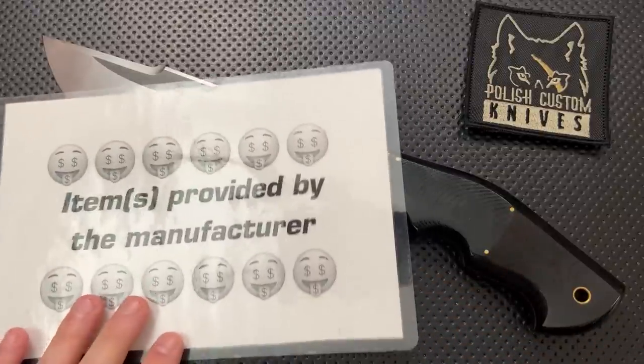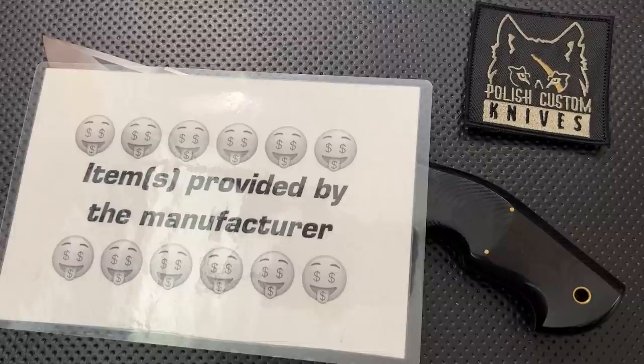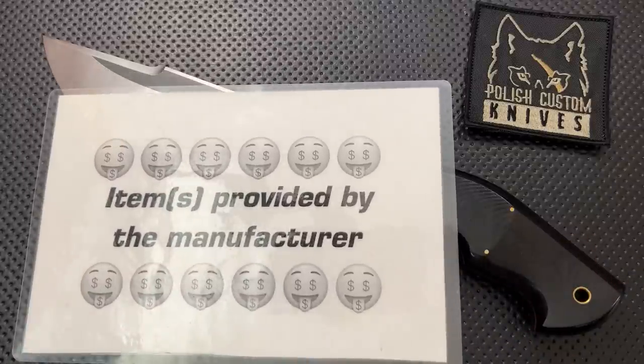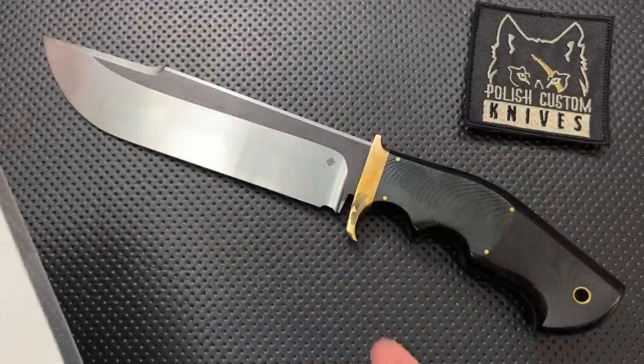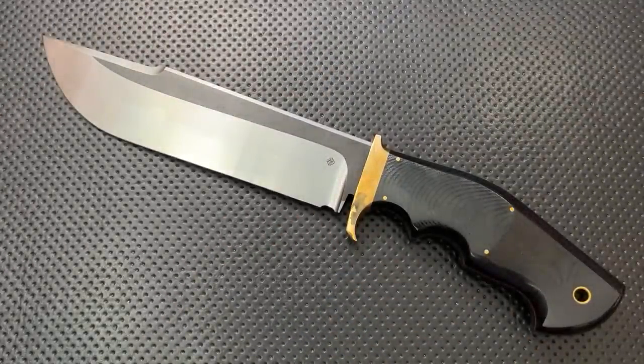What actually happened in this case is I reached out to them. They posted a picture of this on Instagram. I said, holy crap, that thing's beautiful. They said, hey, you want to check one out? And absolutely, I said yes. But as always, I told them I'm going to talk about the good, the great, the bad, and the ugly. It might be a gem, it might be junk. They did still send it along. Nonetheless, we do have to assume this is the very best quality-controlled one of these ever.